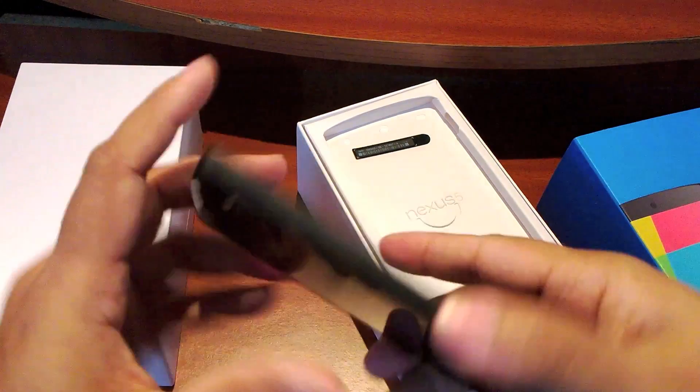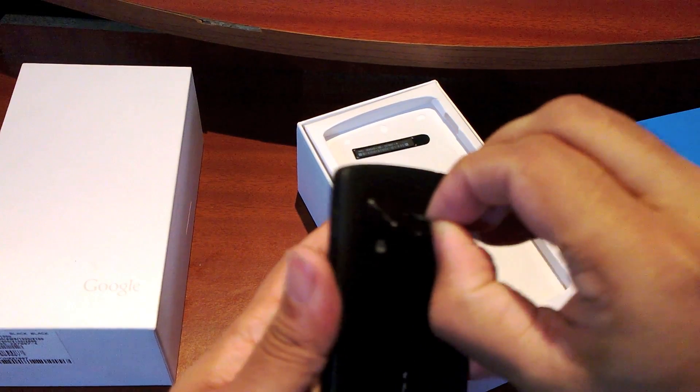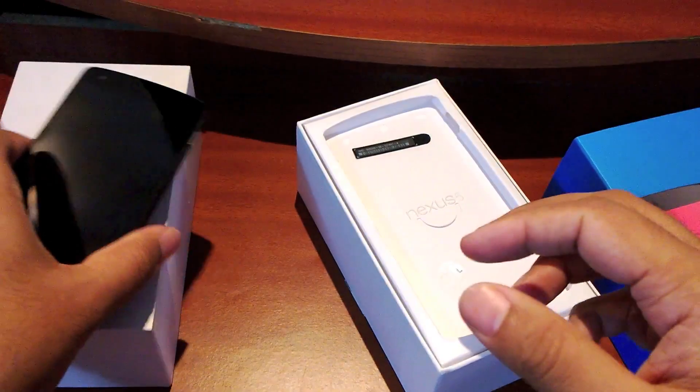So, very beautiful little phone right there. I will be playing with this for the next one week and I'll let you guys know exactly what I think of it.